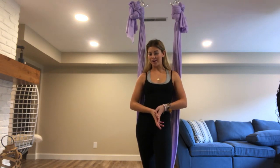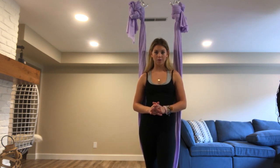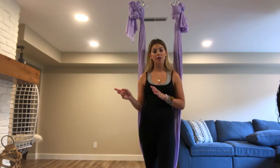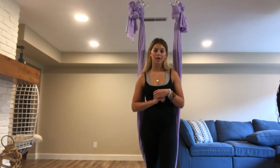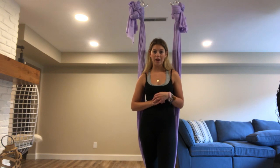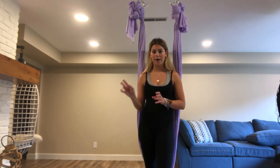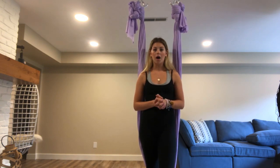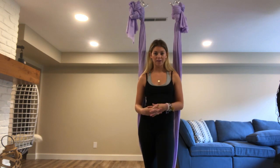Hey everyone, it's Ariel Coco. Today's tutorial is on a beautiful pose called Manta Ray. I would say this is beginner to intermediate, and I think it's really fun. I just recently learned it, and I'm excited to show it to you guys. There is an extension of this pose called Pegasus that I will have another video tutorial on, if you want to try that out after you get the hang of this one down.